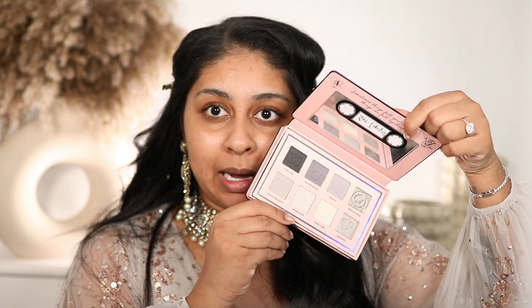Hi my loves, welcome back to a new video. If you're new here my name is Anushka. Today I'm so excited because we're going to be doing our first look of the year for Diwali. I'm going to go with a super silvery look today because I really wanted to play with this P.Louise palette — it's very silvery. If you guys have any requests on what colors you want to see, let me know in the comments below.